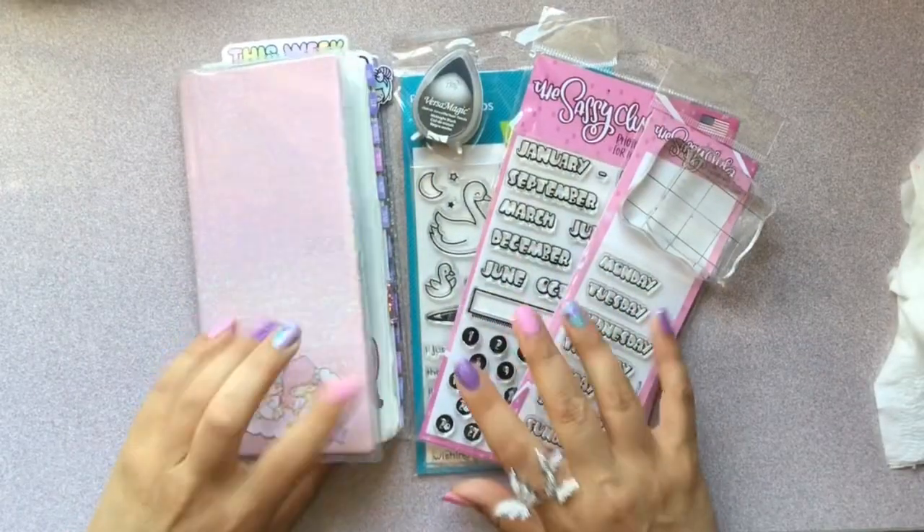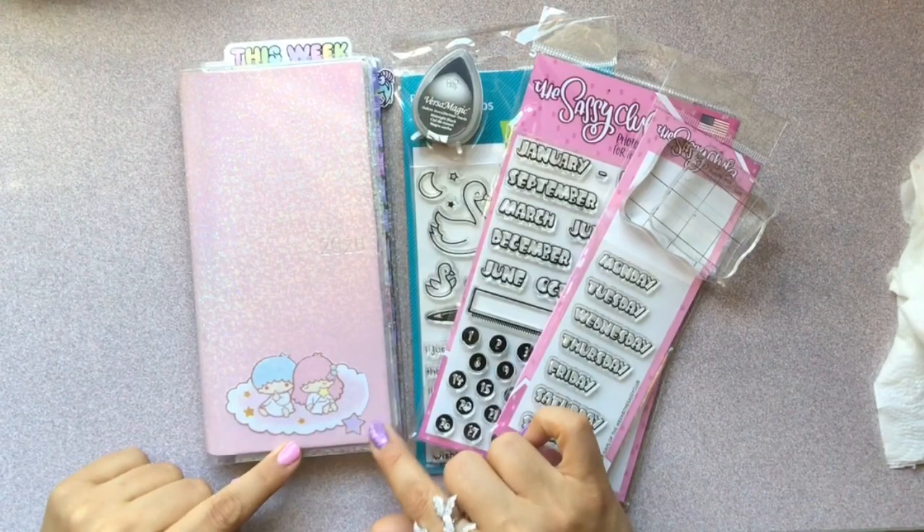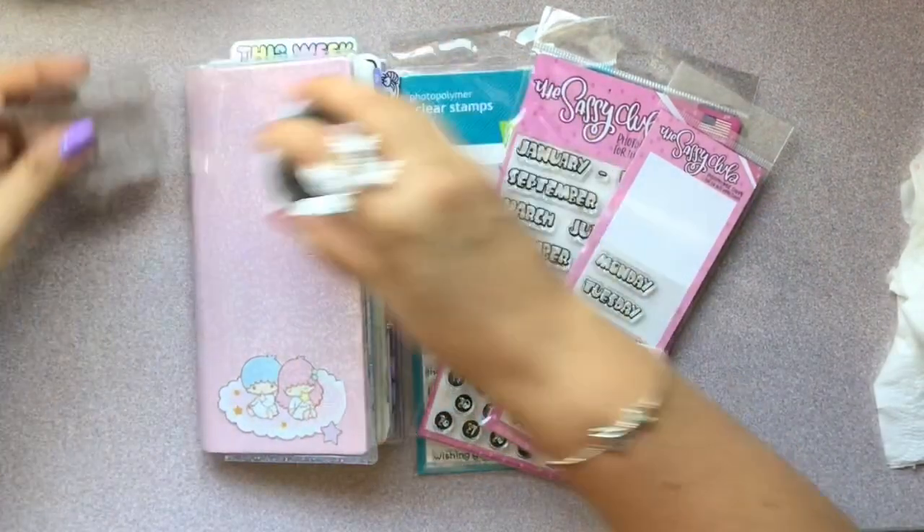Hey planner peeps! Thank you for coming to my channel! Today I get to do a plan with me. I'm going to share with you guys how I'm going to stamp in my Hobonichi Weeks.